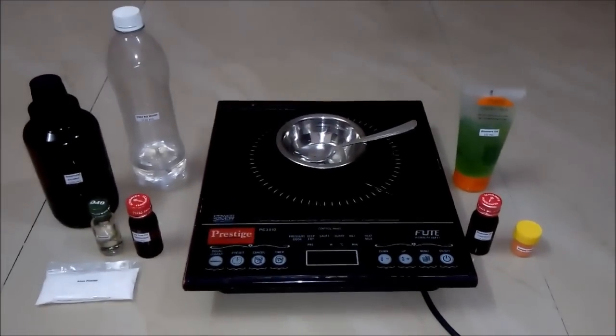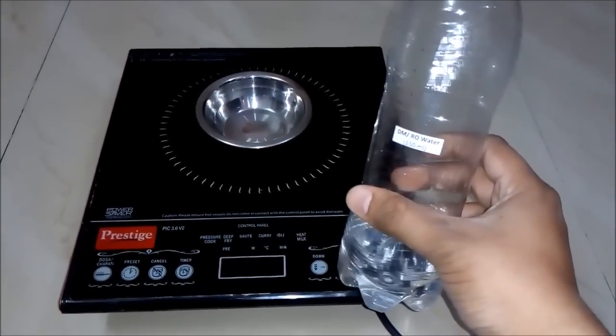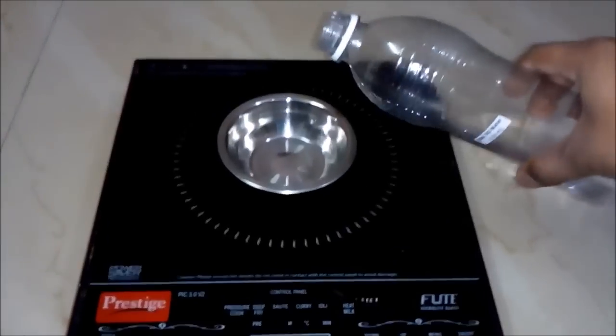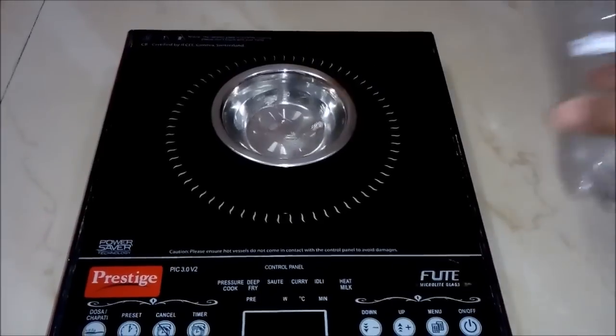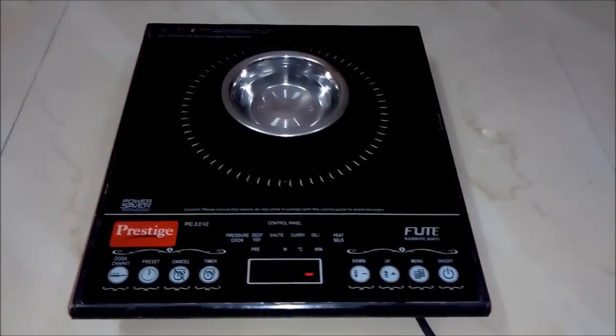So let's begin the process. Firstly we will add DM or RO water, around 100 to 150 ml, to our empty bowl. And now we will boil this water with the help of our induction cooktop.